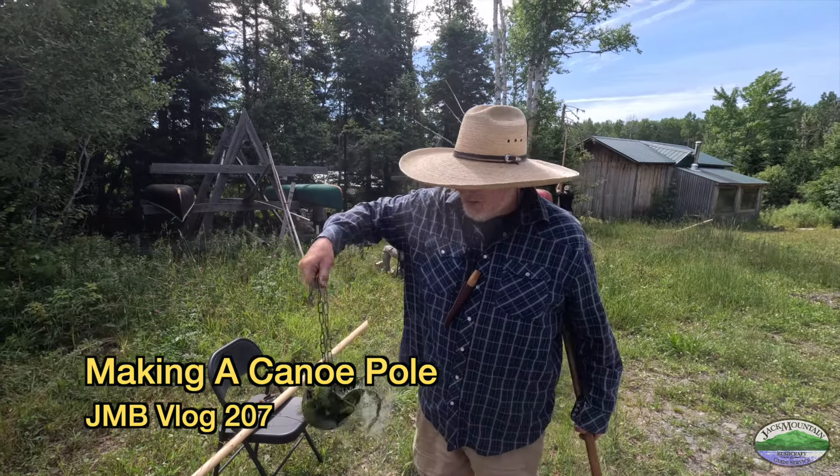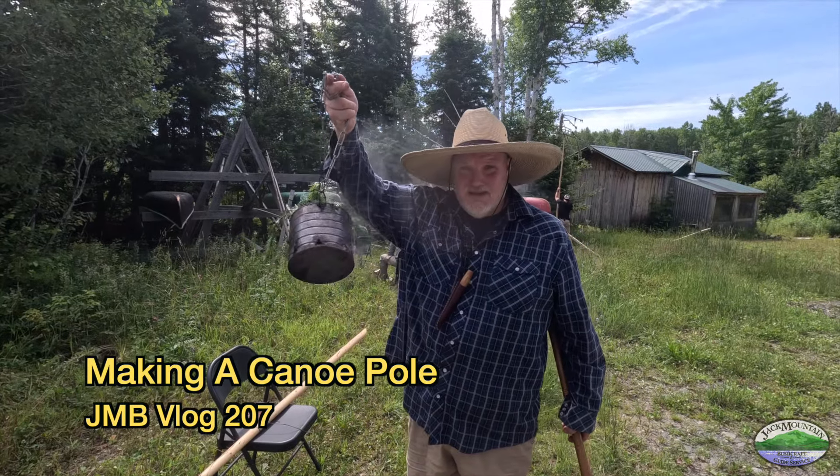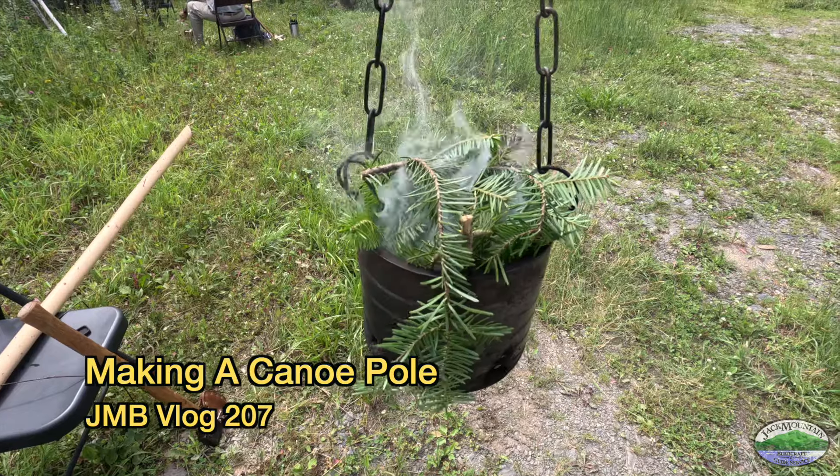It's the middle of July at the field school, so you don't go anywhere without one of these — a little smudge pot — because the flies are pretty ferocious.